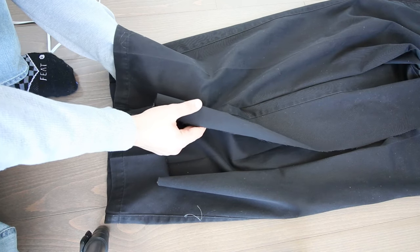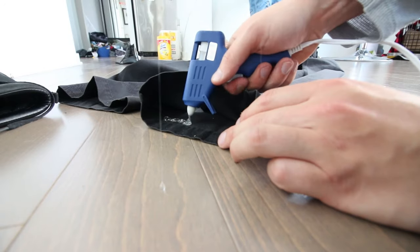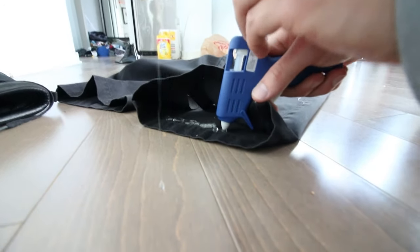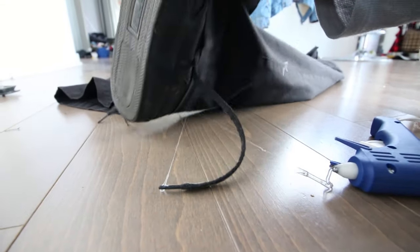Once you do one side, do the other side, lining them up as close as possible. Next, we're going to involve the shoe — glue the overlapped pants to the shoe. Glue the outside of the shoe or the inside of the pants. You want to stick just the back half to the shoe. The front should not be attached — just glue this back part to the shoe.